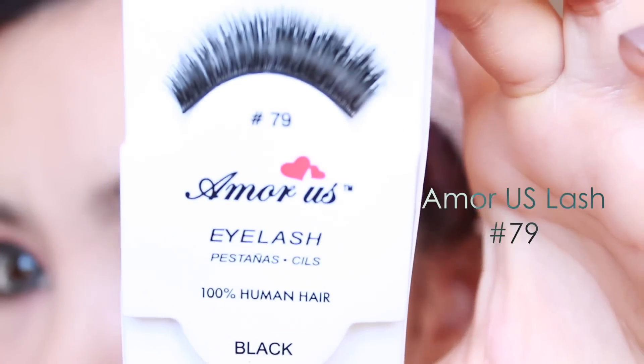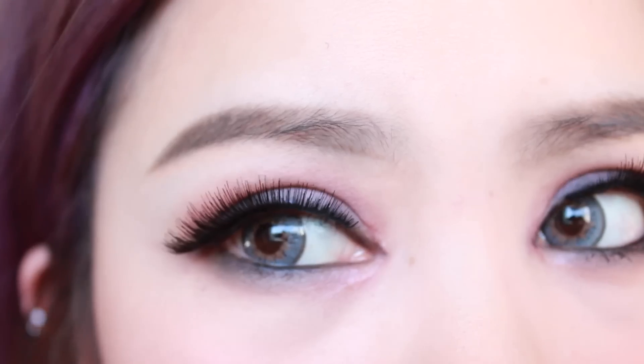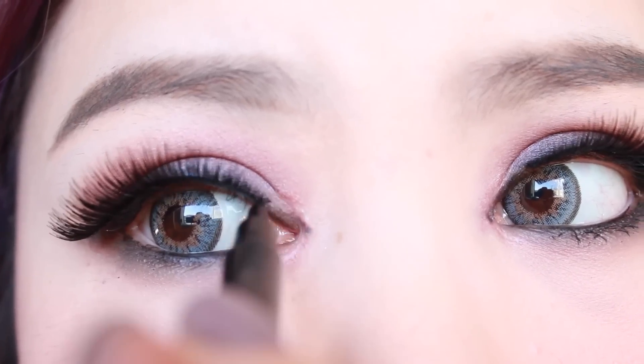Here I'm going in with a pair of really fluttery lashes. I really love these — they're so fluttery yet really light on the eyes, you can't really feel them at all. And then I'm taking some liner and just filling in any gaps that you might see.